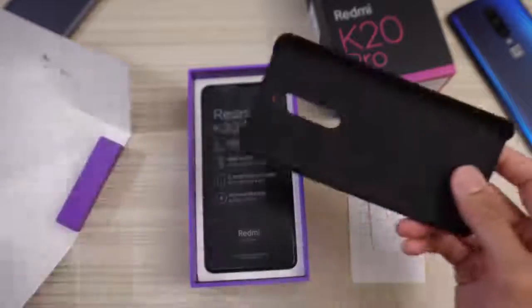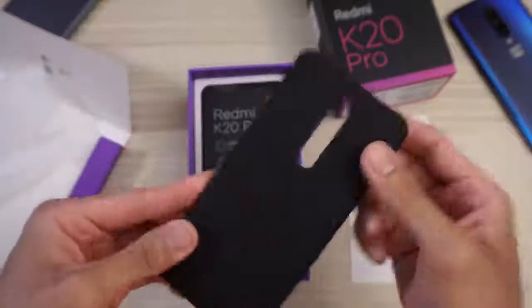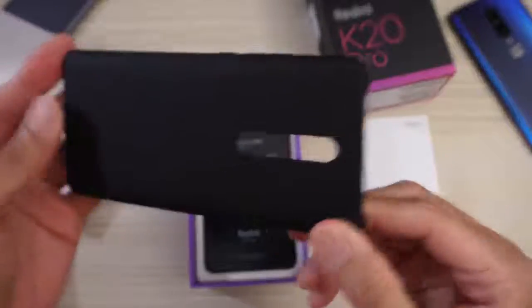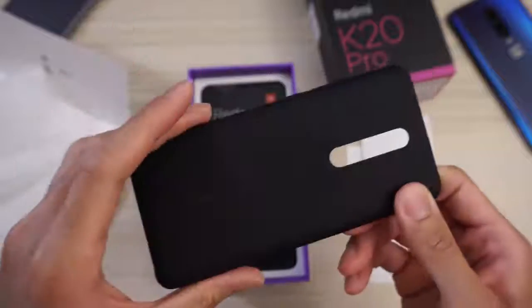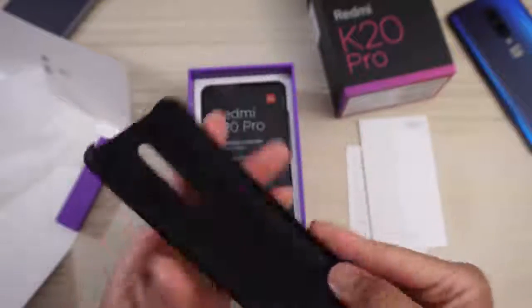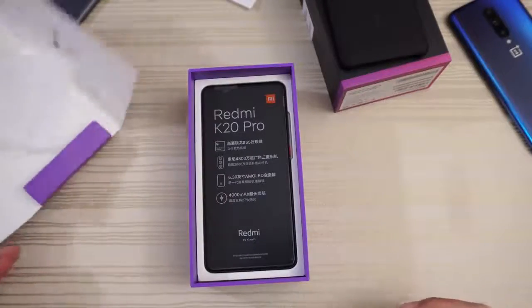We'll have a quick look. Very nice — hard shell kind of case, very thin. It says Redmi, designed by Xiaomi, right there. Camera cutout, etc. Pretty cool. We'll put this to the side. Documentation and stuff — we'll just get rid of that.